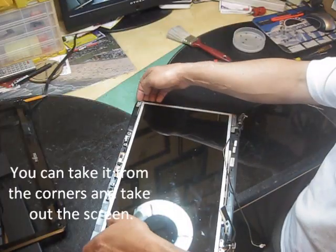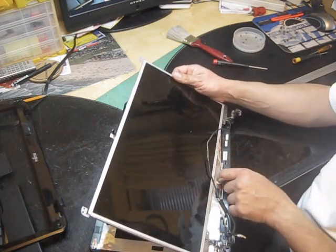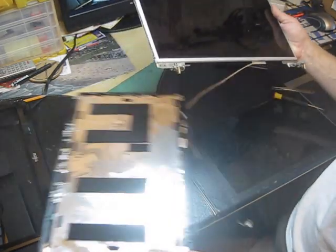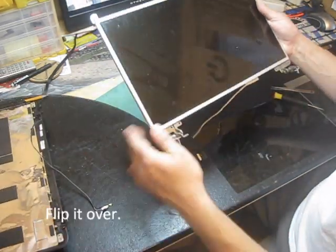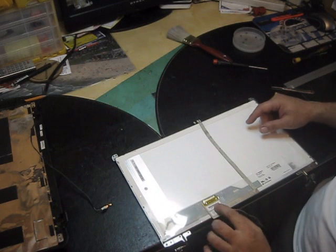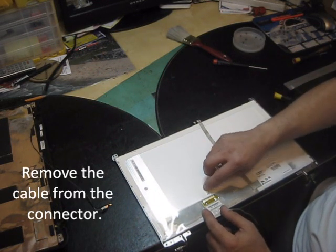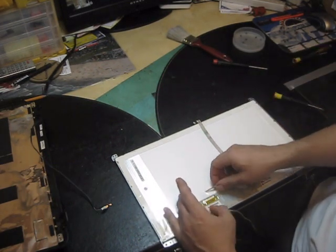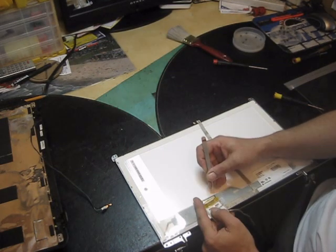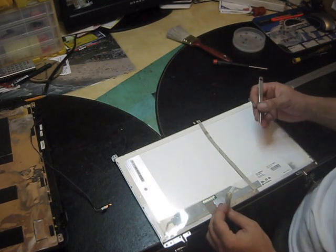Now you can take it from the corners and bring it up. Usually you have to work with the LCD ribbon cable — put it inside. Flip it over, and here is the connector. Take this tab and move it out, but try not to touch it because you're going to reuse it later. The LCD cable is out.